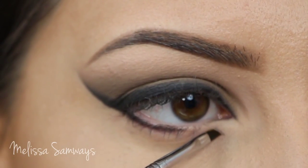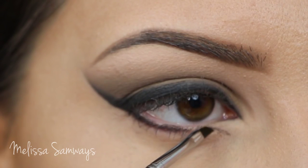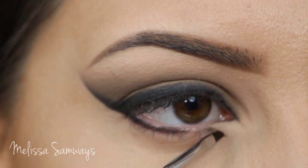Now I'm gonna start my lower lash line with the color Crave using a really small angled brush for eyeliner. I'm gonna apply this color so close to my lash line.